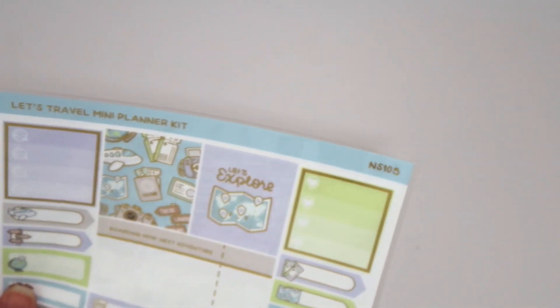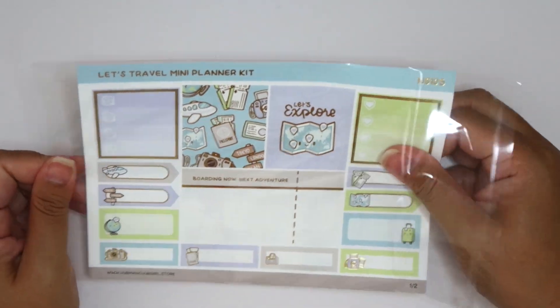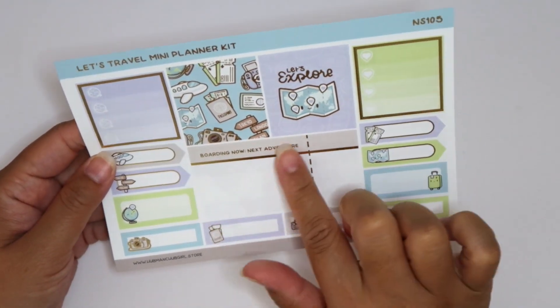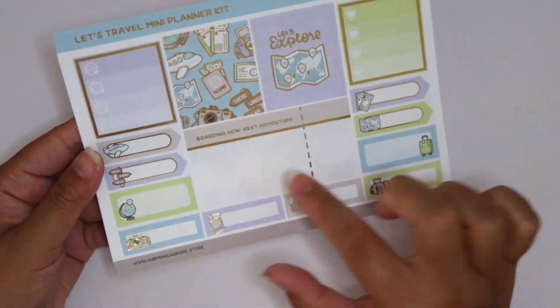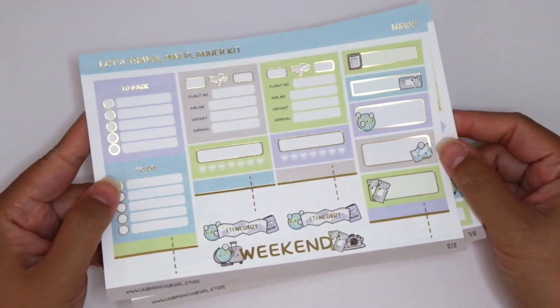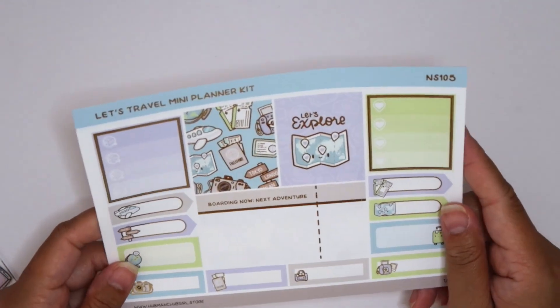And then we have a Let's Travel mini planner kit. This looks like a standard kit size. You have some boxes, some checklists. Look at this like boarding pass — that's so cool. Weekend banner. I love this with the gold foil. How gorgeous. So it's a two-page kit. I love that.